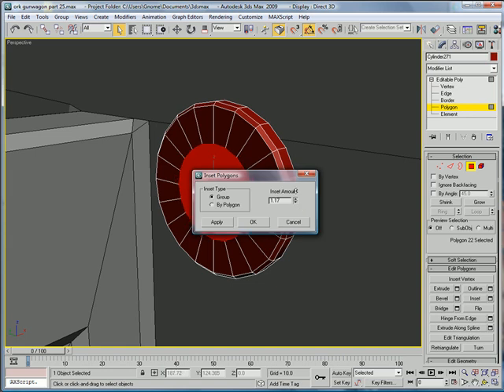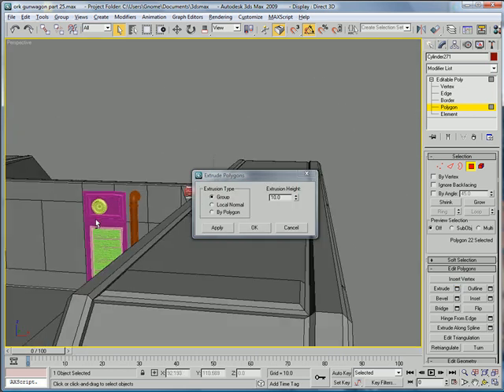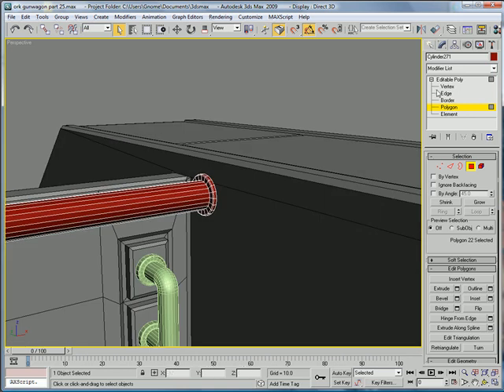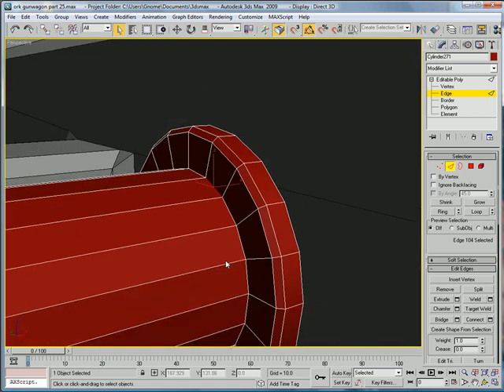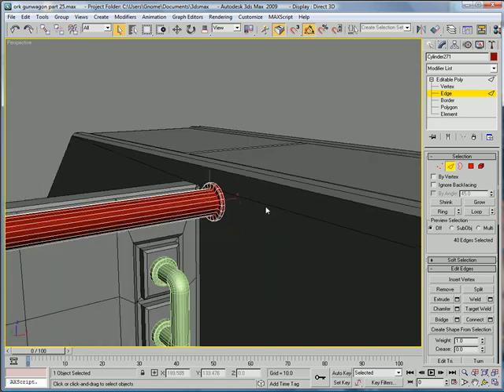Polygon, inset it about 0.73. Extrude about 50. Select these edges and loop, and chamfer about 0.11.